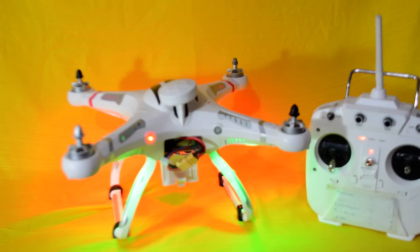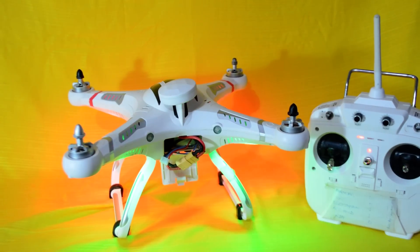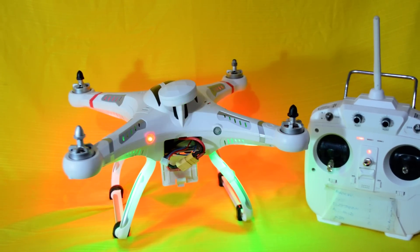Now we will wait for the green LED to be solid. Once it is solid, it means all the satellites are locked and you are ready to fly.